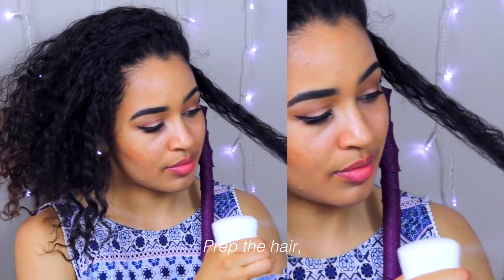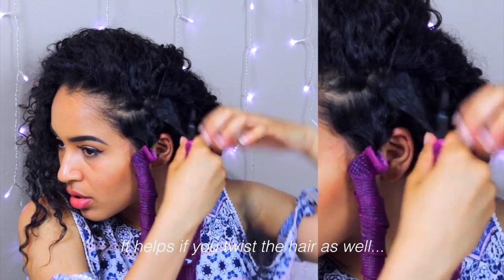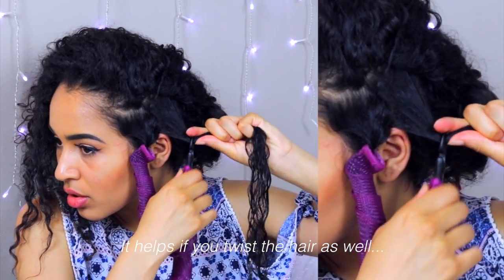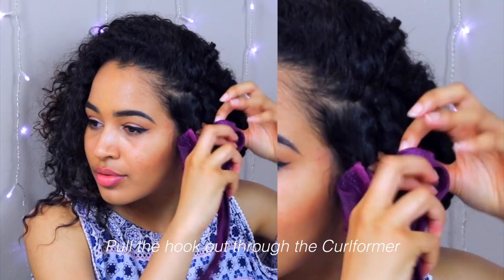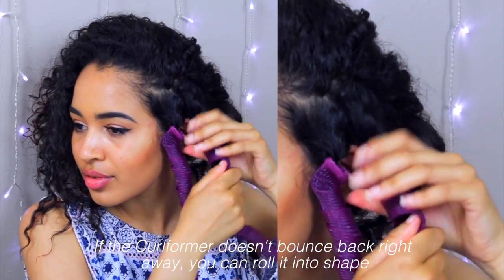So we're just going to do that a whole bunch more times. You're just going to prep the hair, make sure there's no tangles, and it really helps if you twist the hair as well — I'll show you why in a second. Then you just want to pull that hook through the curlformer and it pulls the hair through. So easy, I love it. If the curlformer doesn't bounce back by itself, then you can roll it back into shape just like this.